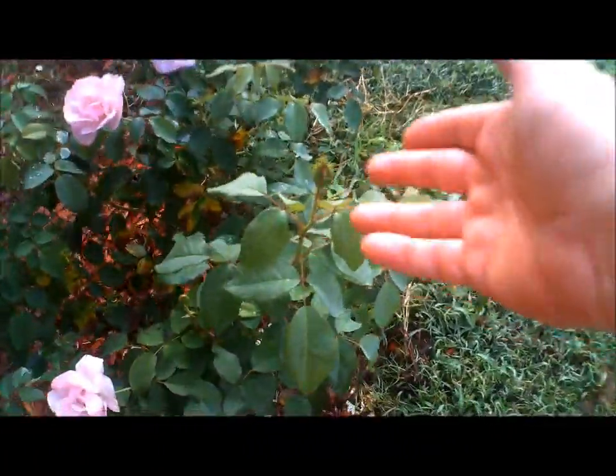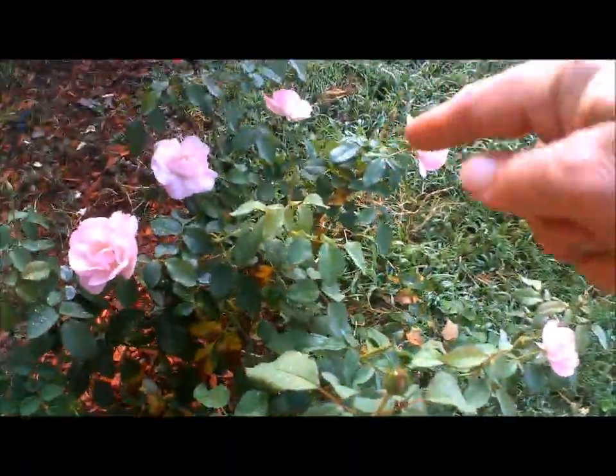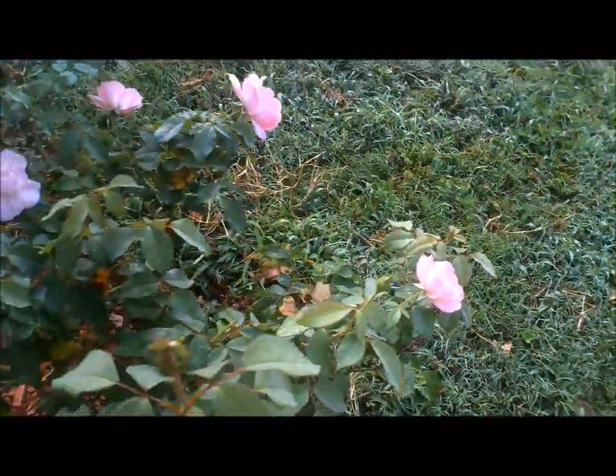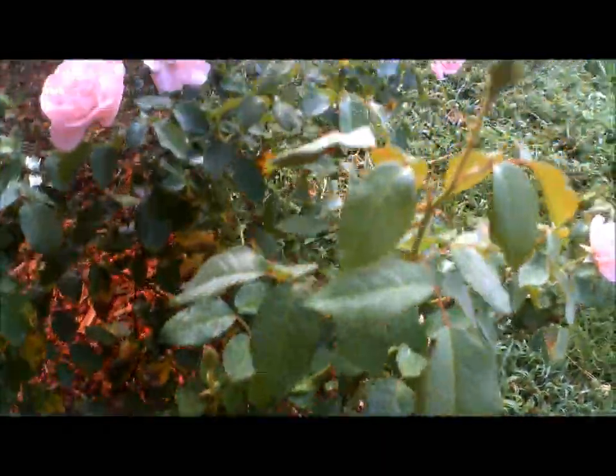And here's a bloom coming up. A bunch of blooms coming up — one, two, three, four, five, six. I have six blooms coming up. Oh, seven, eight. And here's another one — nine. Nine blossoms.